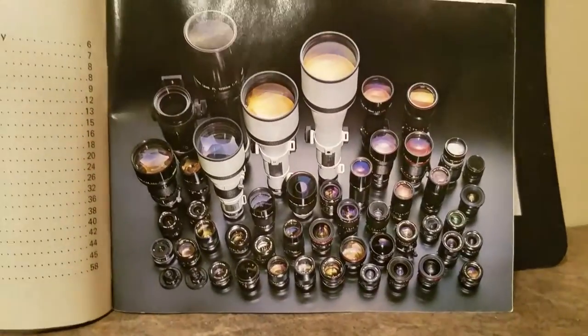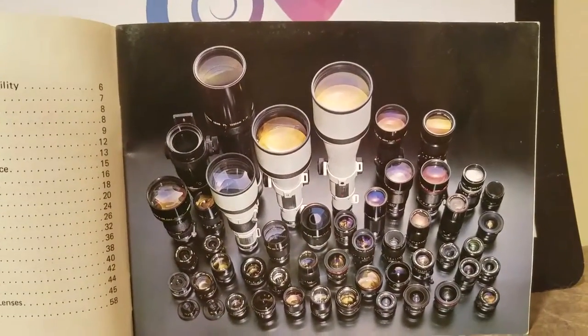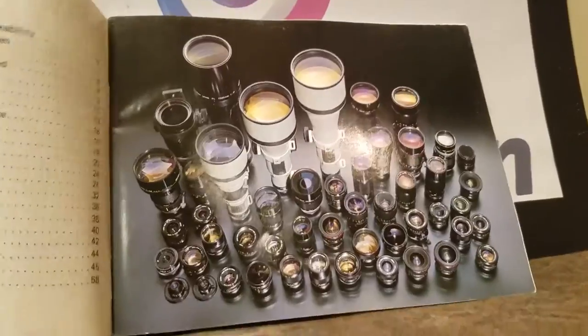Here's the selection of FD lenses, and it looks like you could take a photo from a bug on a leaf to something in the stratosphere — my god.